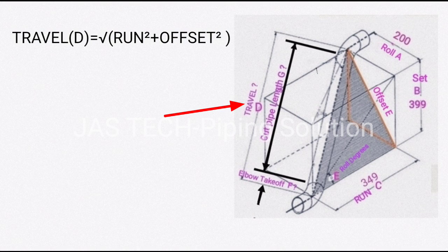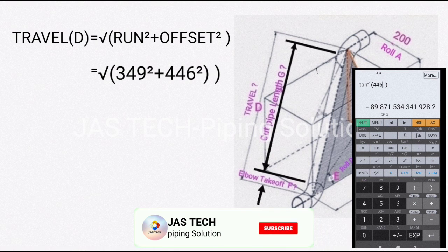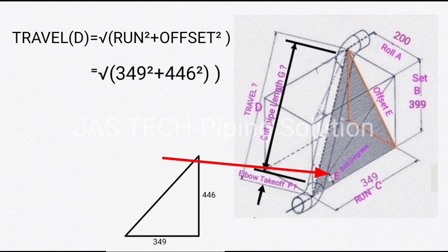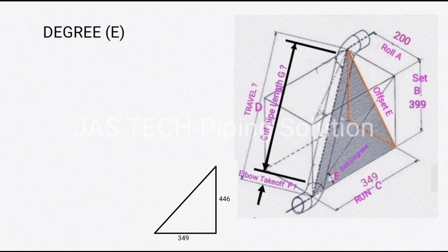Second, find travel D. The formula is: travel D = √(run² + offset²). With run = 349 and offset = 446, you can use a calculator — the result is 566.32.